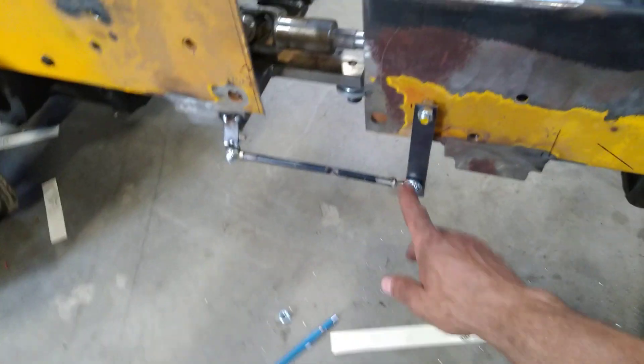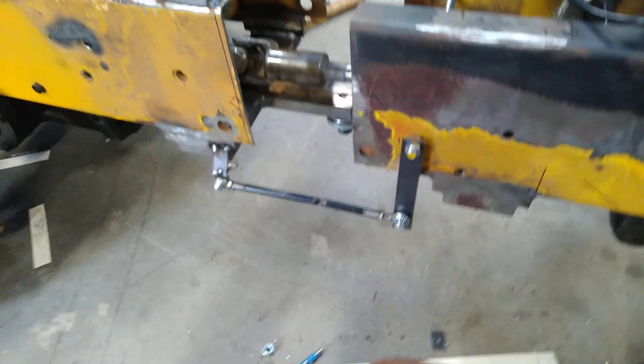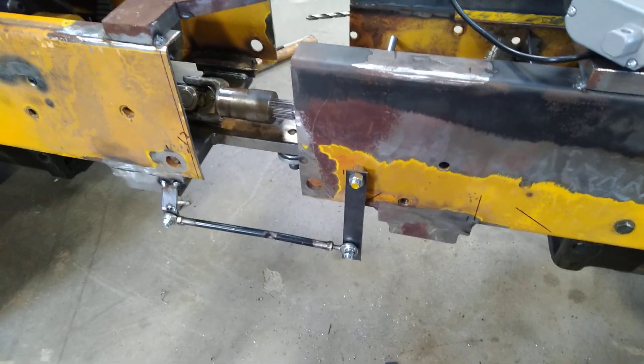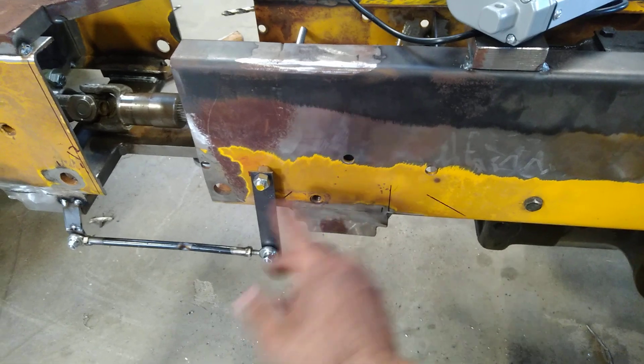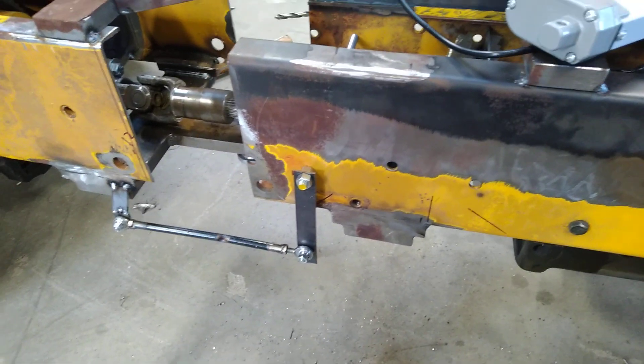These little rod ends are just parts I had laying around — they're not beefy enough for when this thing's actually ready to turn, but they are good enough for proof of concept. I had some holes in the frame. What you're looking at now is about the fourth or fifth iteration of this that I've gone through today.